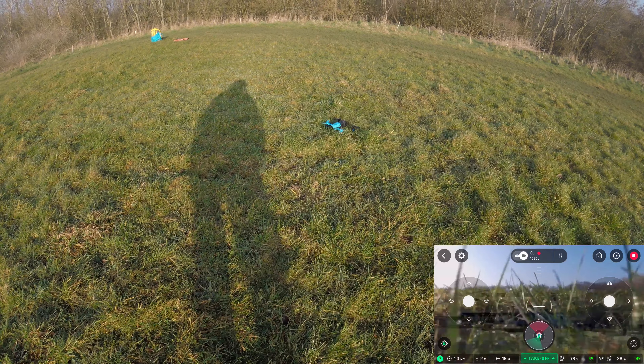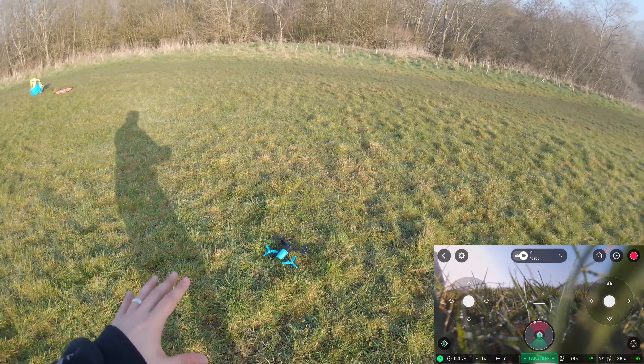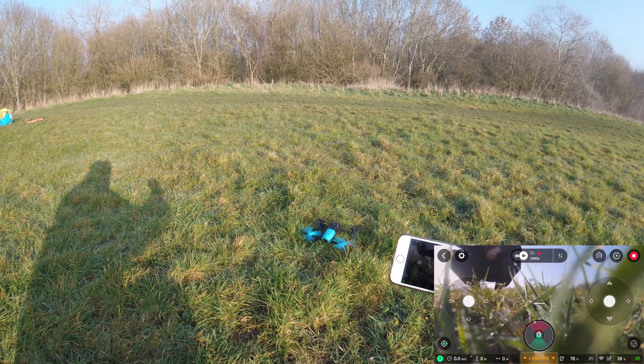I want to land it — perfect. They all landed equally; not one side was landing more than the other. Front didn't land first, back didn't land first, sides — it all landed very well. Now let's take off and see a bit of grass cutting.